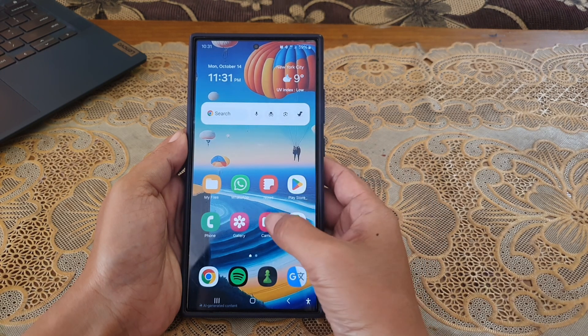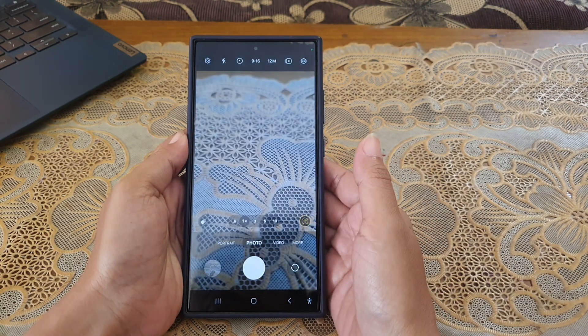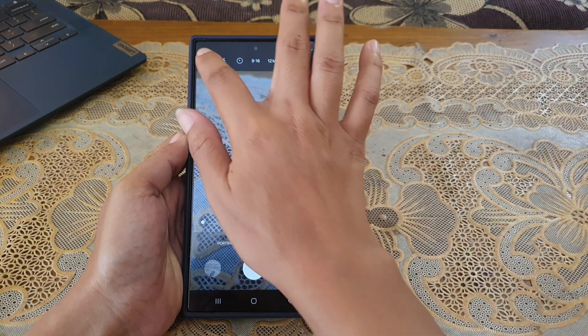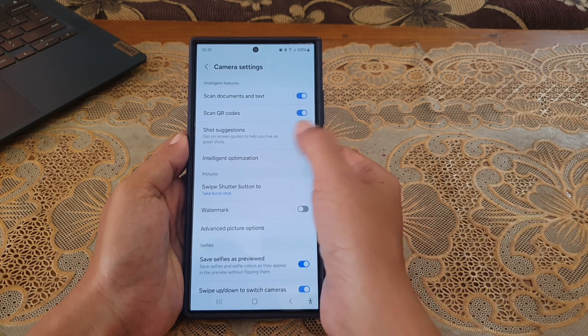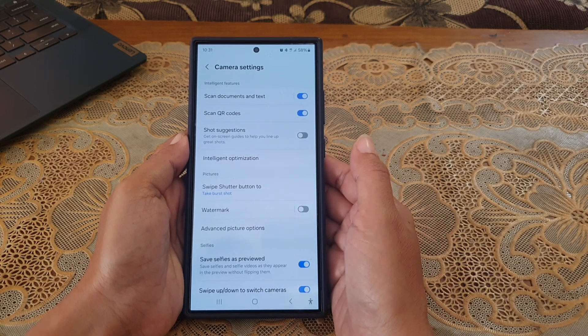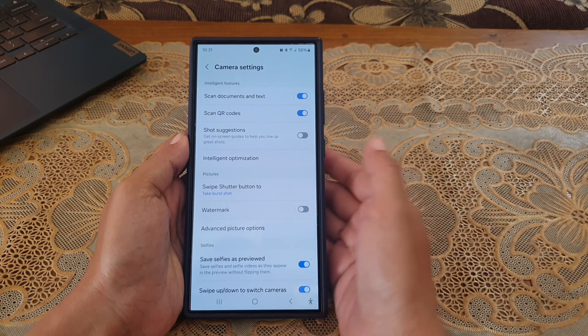To do so, open the camera app and then tap the settings icon at the top left. Under the Intelligent Features section, tap the switch next to Shot Suggestions until the switch turns blue to turn it on.